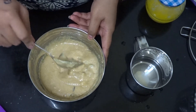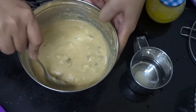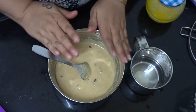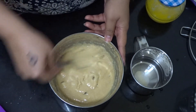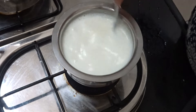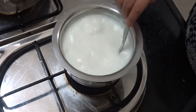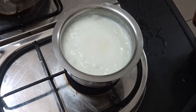The batter consistency should be like this — not too pourable, not too thick. We have to leave it for 10 minutes so that it will soak a little water. We will keep the water on the bottom and keep the gas slow. After 10 minutes, we will fry it.